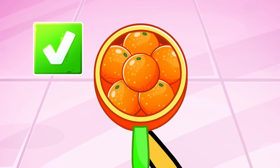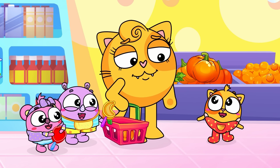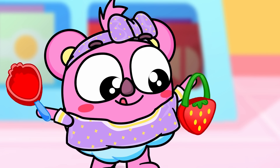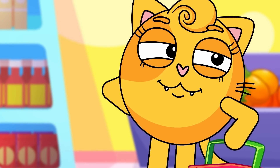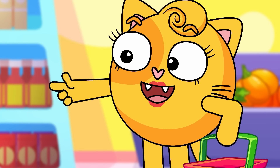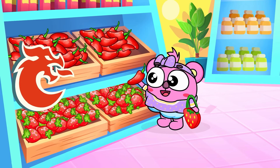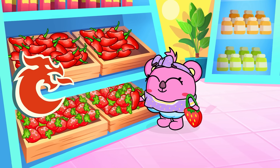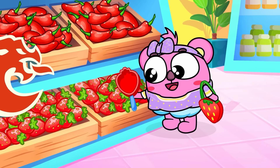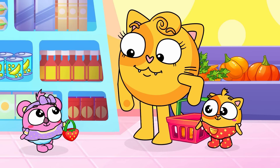Popsicles, popsicles, lollipops, popsicles. Let's find out what color do we need. Red, red, which fruit is red? We need to find a red fruit. Red, which fruit is red? And strawberry is the red fruit.